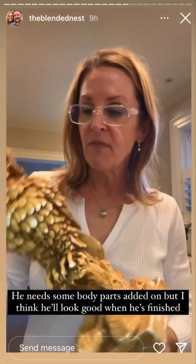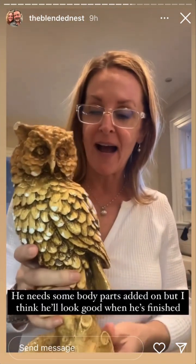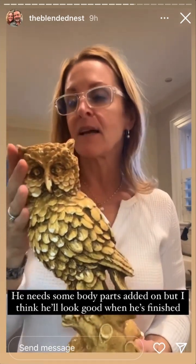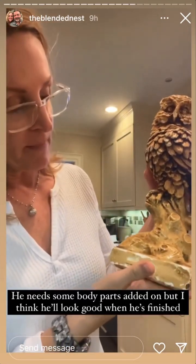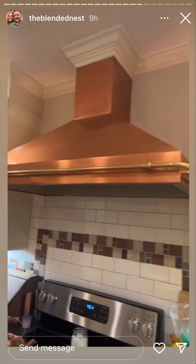I went to Goodwill and found some goodies. I love him - the only thing is he's missing a beak, so I need to figure out how to add some materials so it looks like he has a beak, then I'll paint it. I love him - he's gonna be so cute. I'll make him look old. The owl was $2.99. And then I found this - also $2.99. I love these old wall thingamabobs. It's missing one little leaf but that's okay. I'm thinking maybe when we redo the kitchen I can put it in there - we have this copper range hood.